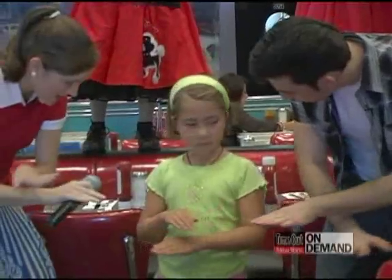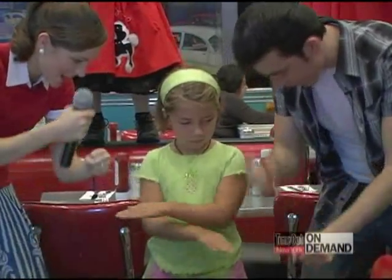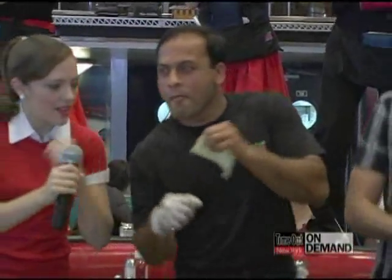Yeah! That's it! Next! Left over right. And then pound your hands. So you go one, two. And then you go like this. Over your shoulders. And then you go under your thumb. Yeah! That's it! Pound it. Over the shoulder!